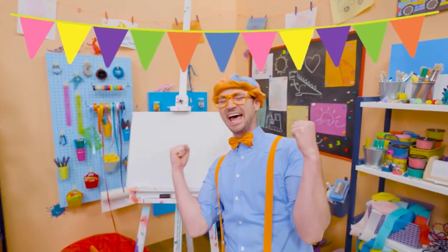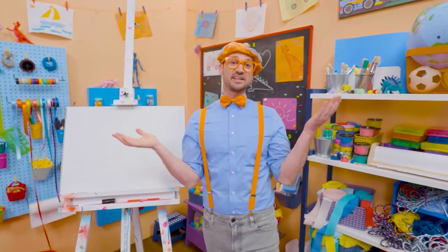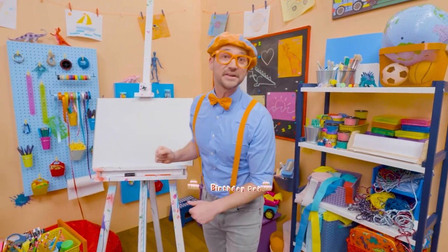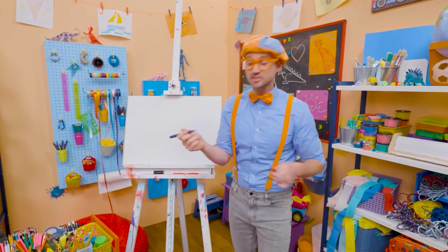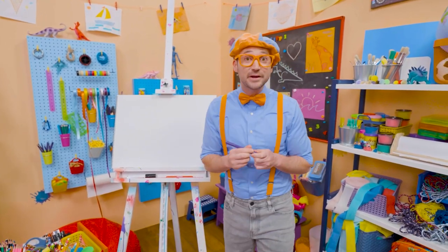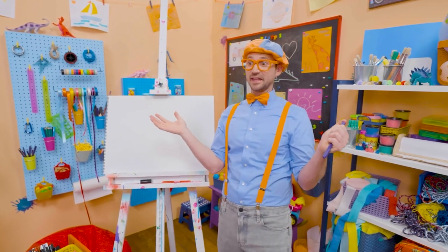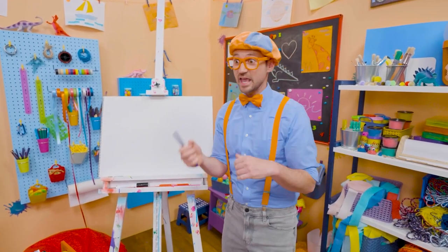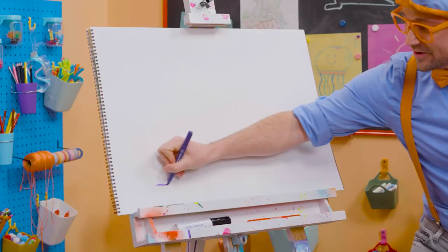Happy birthday! Yeah! Hey, it's me, Blippi! And since it's someone's birthday out there, why don't we draw a birthday cake together? Whoa! I love birthday parties! They're so much fun! Because a big group of people get together around the cake, they sing happy birthday, and then whoever's birthday it is, they blow out the candles! And then you get to eat the cake! So yummy!